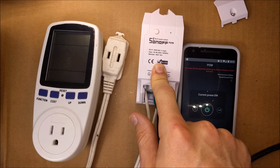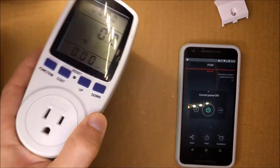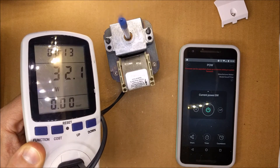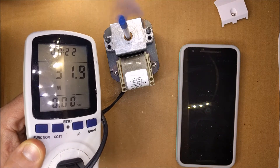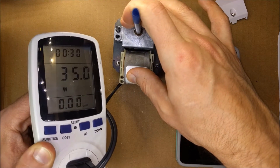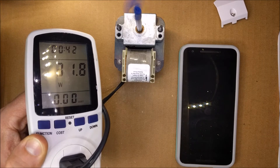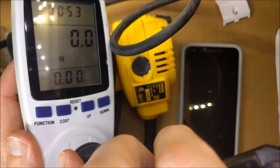The first meter read 31 to 30 watts for the AC motor and 161 watts for the router. Now I'm going to plug it into the second device — it's reading 32 watts. I'll put it under load: 35, 40, 41. Basically 31 to 32 around there. Now I'm going to unplug it and connect the router.